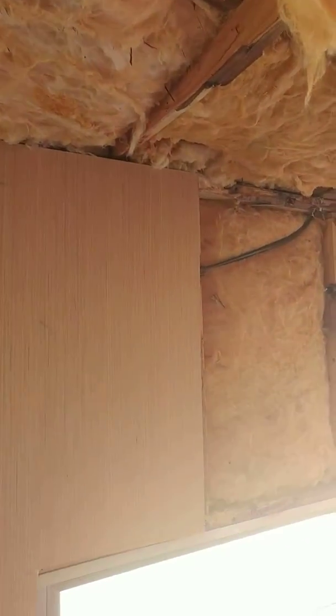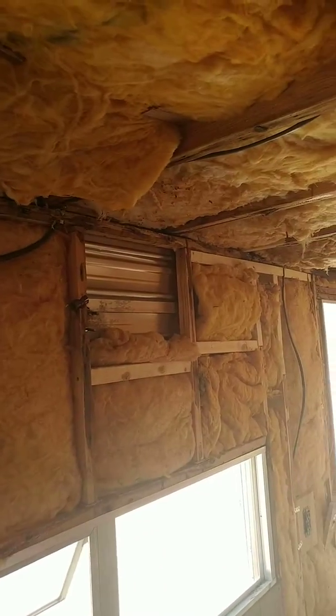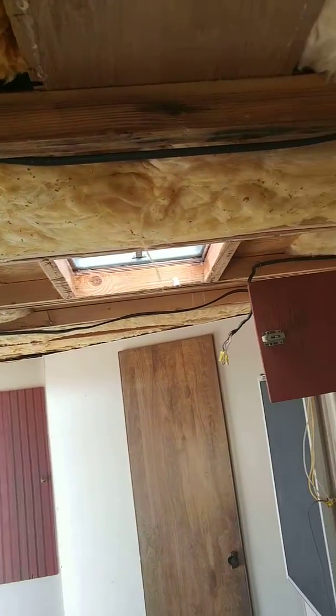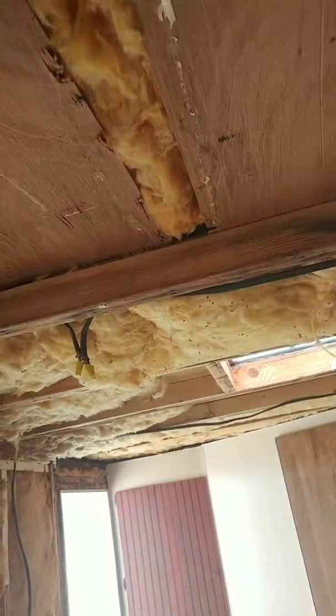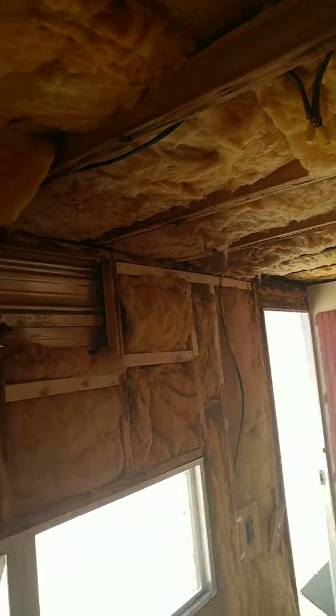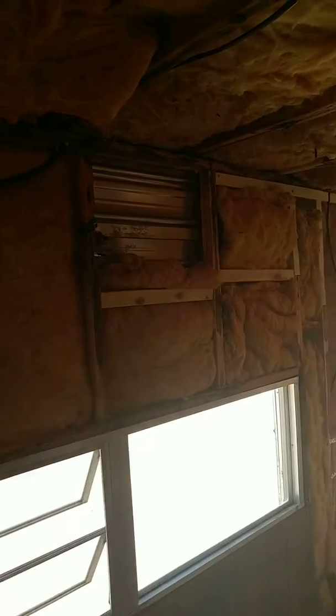Sorry about the light. Yeah, so it's coming along, and I've got to put the whole ceiling up. I will update you and show you the progress. Excuse the music in the background — I have to have music while I work.